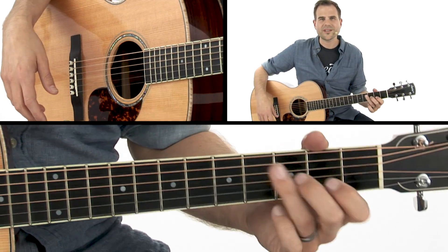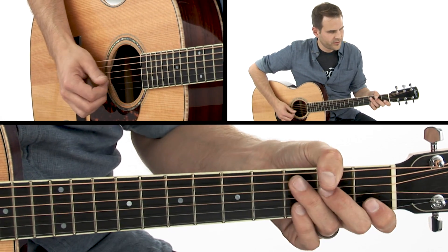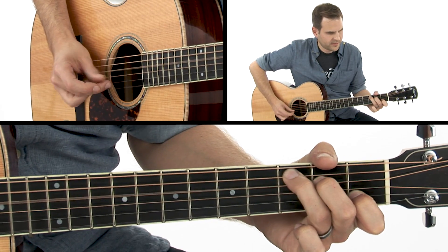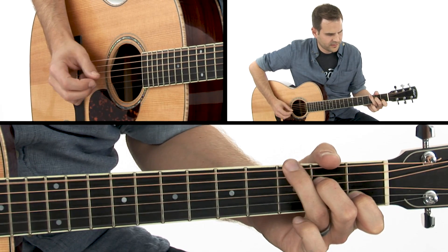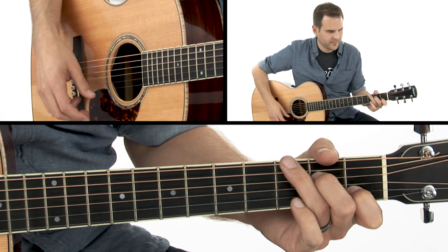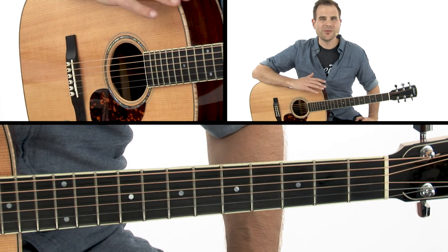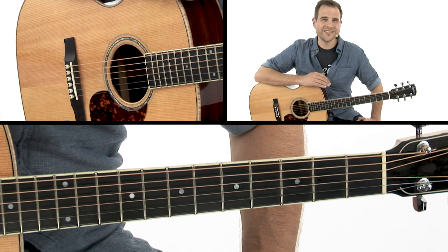Let's play through this exercise slowly together. This can be very tricky — not only are you playing in between the beats with your melody, but you're also moving the bass line around a little bit. This is definitely a skill builder and something that you should really focus on.